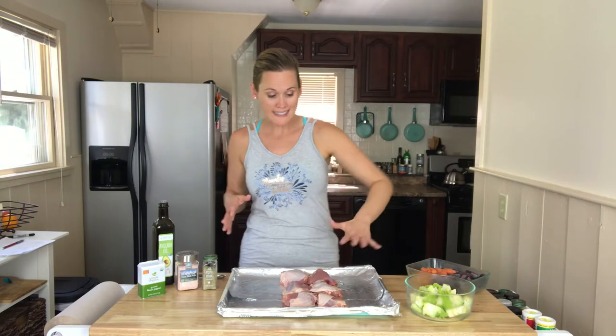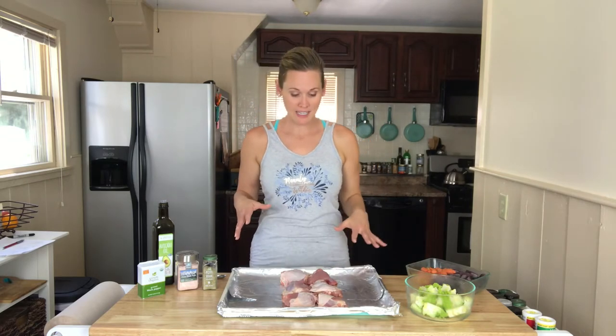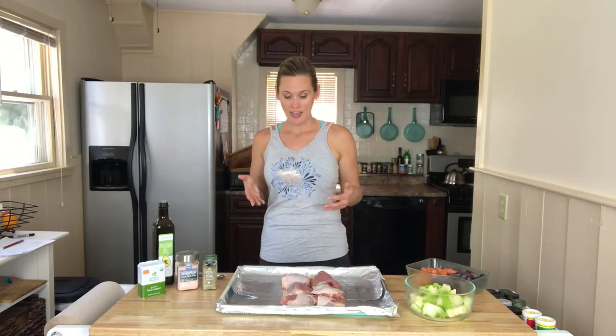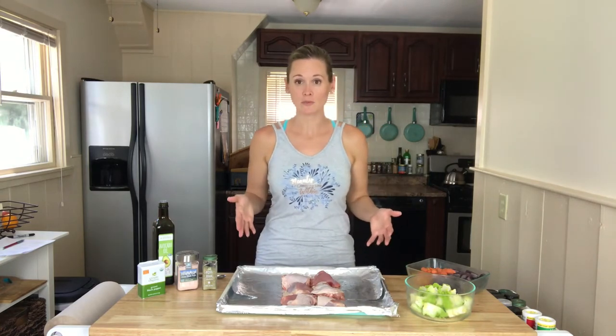So the first thing you want to do — which I already did — is just grease the bottom of the pan. That's going to keep the chicken and the vegetables from sticking. I went ahead and put the chicken thighs on here. I have six chicken thighs and I'm going to put the vegetables right around them.